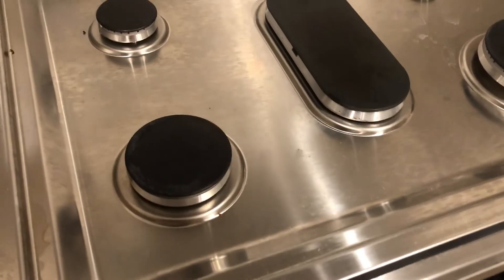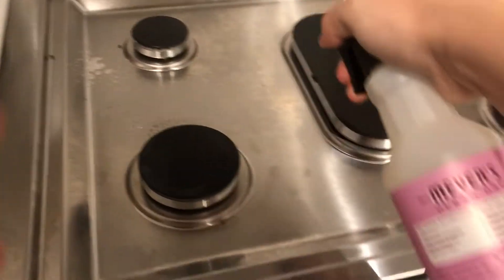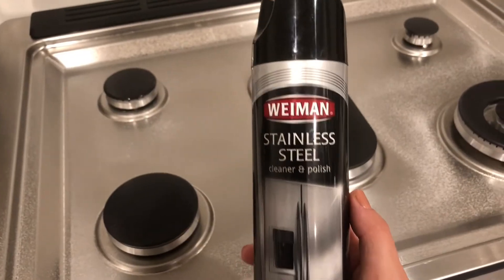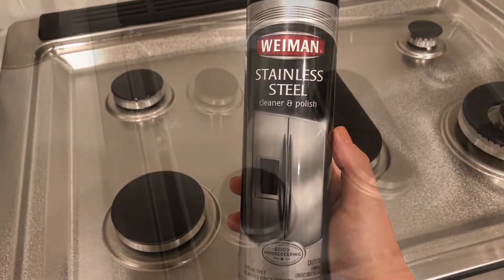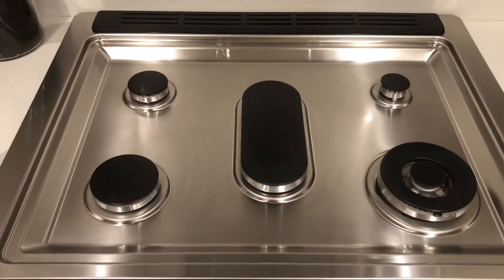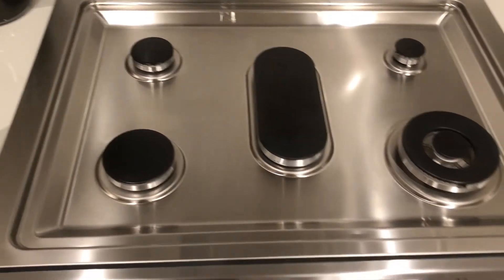Here is my stove top. It's usually pretty dirty by the end of the day, but I just like to use the Mrs. Meyer's Everyday Cleaning Spray and the smell is amazing — the limited edition peony smell. I always get compliments and people think there's a candle in my house, but nope, it's just the Mrs. Meyer's spray.